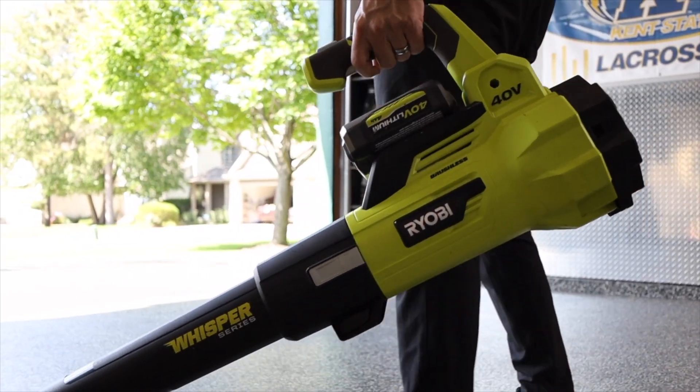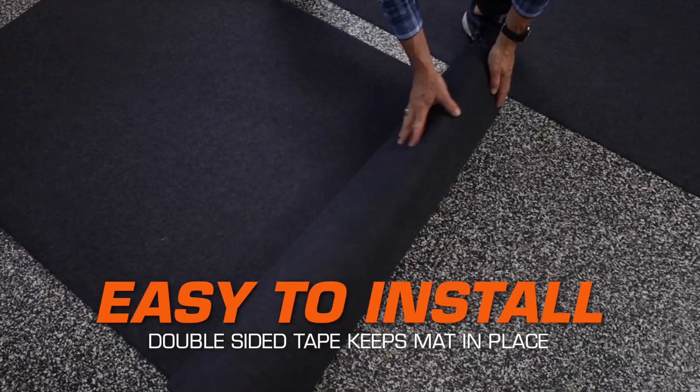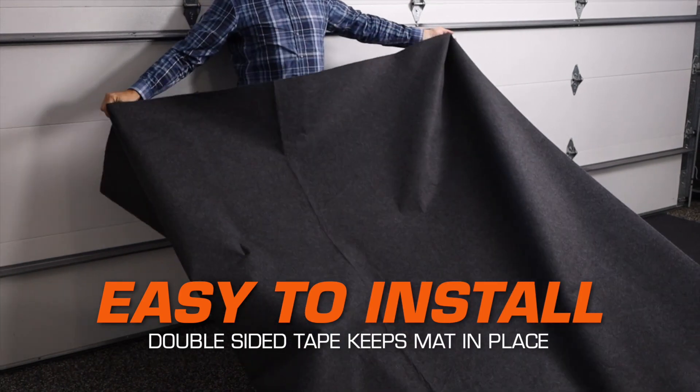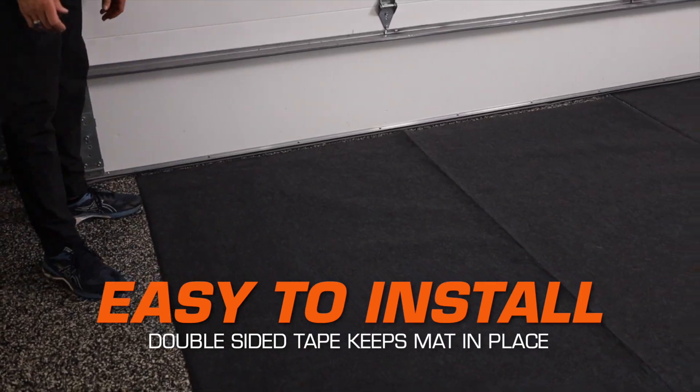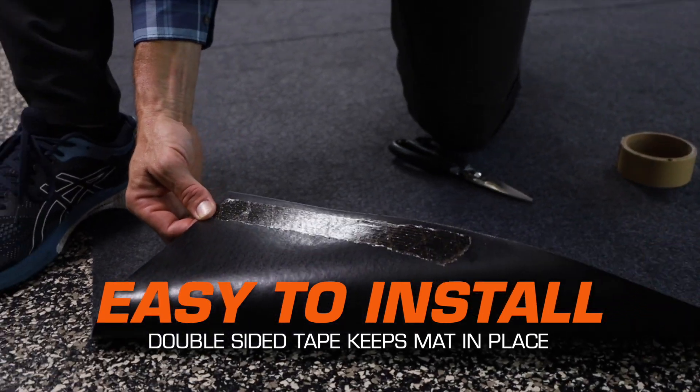For installation, make sure your surface is clean and dry. Place the roll on the floor, roll it completely out and unfold so the fabric side is facing up. Position the mat in place and apply double-sided tape underneath to adhere the mat to your surface.